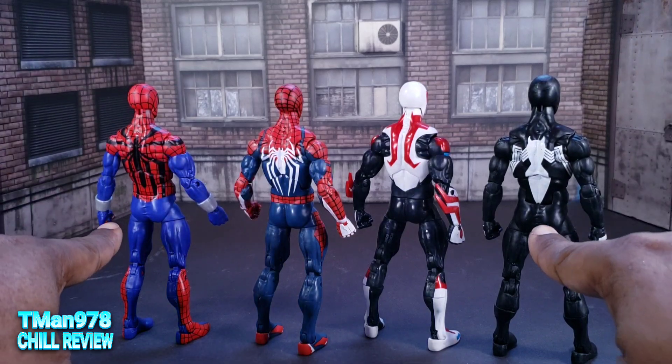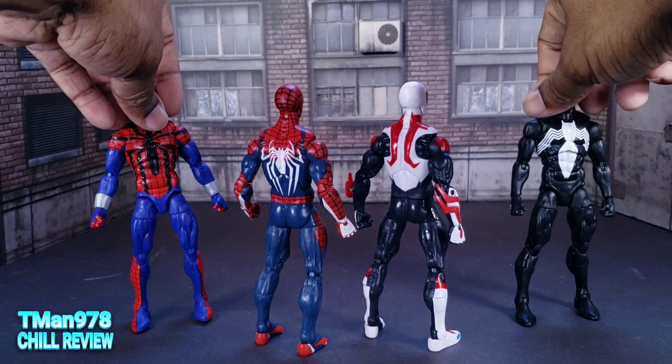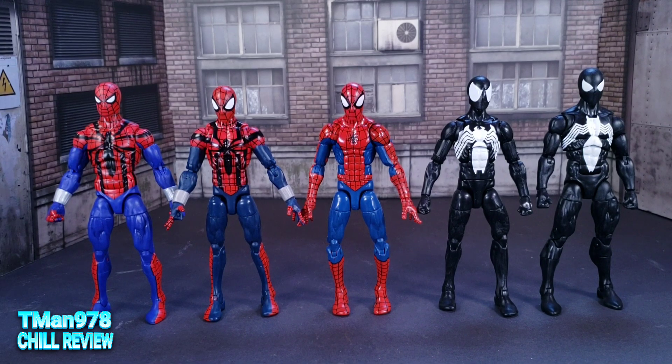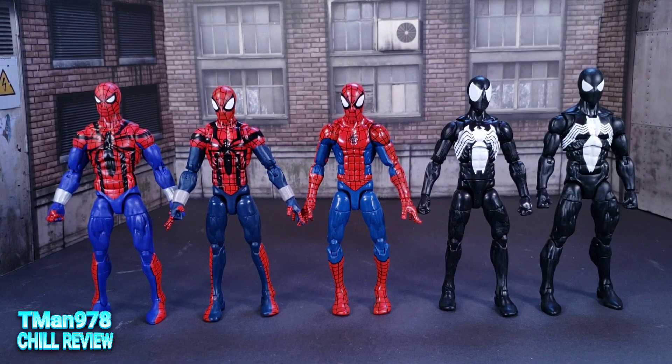They added articulation — I'm going to run through it if you forgot what was added. And they were a definite upgrade from the Pizza Spidey body. Everybody lives and dies by the Pizza Spidey body, but I was never 100% happy with it. And I can't even prove that because I didn't do a real review on him — my review was super goofy on that figure.